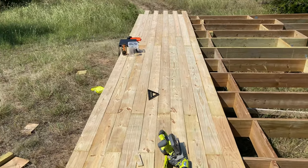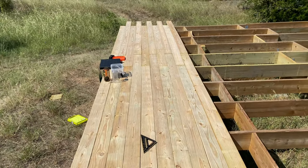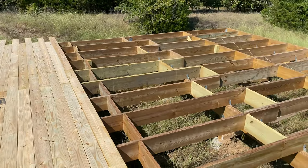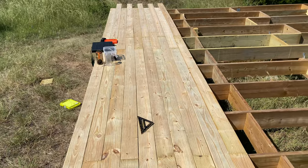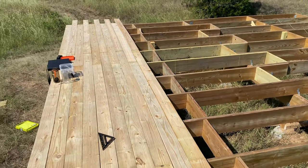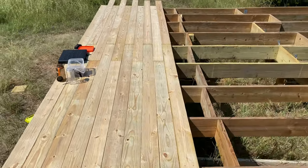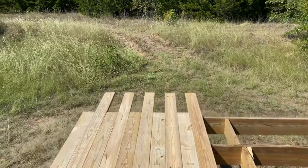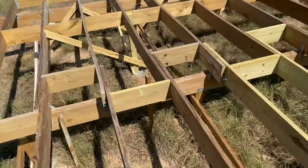I've got 10 rows, which is 30 boards, which means I have like another 120 to go — which is a lot. But I tell you what, it's working out great. These 2x6s are very forgiving. Our joists aren't 100% level and they've got a little wave to them, but this feels so solid. The coolest part is just sitting up here where the porch is going to be and just looking out.